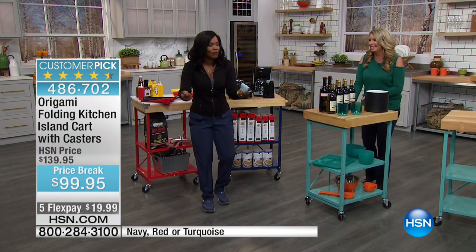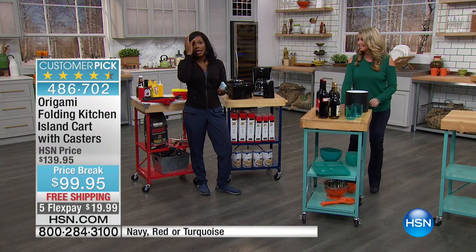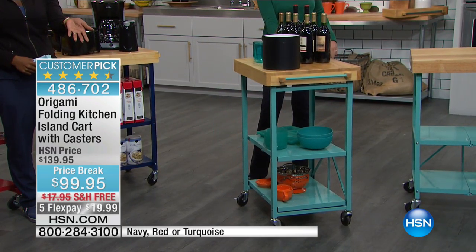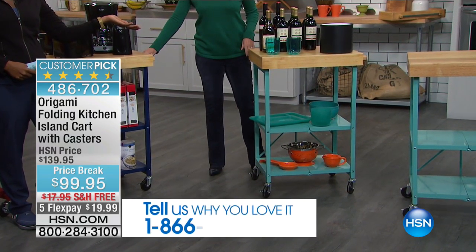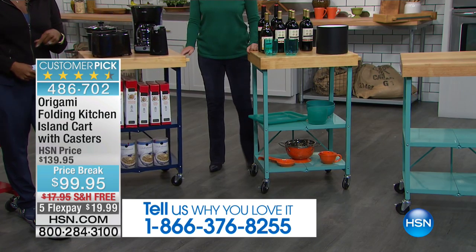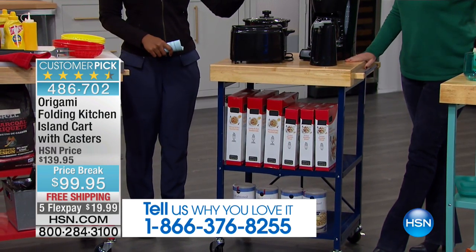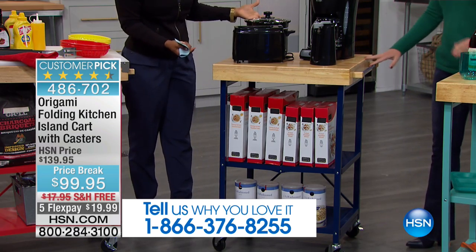You're not carrying and lifting everything. We read your feedback and there are so many ideas you've given us and given to origami about how you use this. If you want to be part of the show, we'd love for you to call us and tell us what you love about your origami folding kitchen island cart. Our phone number is right there at the bottom of your screen: 1-866-376-8255. If it's as a bar that we're showing you, definitely go for it — but far and away, many of you are using it to clear and organize your space.